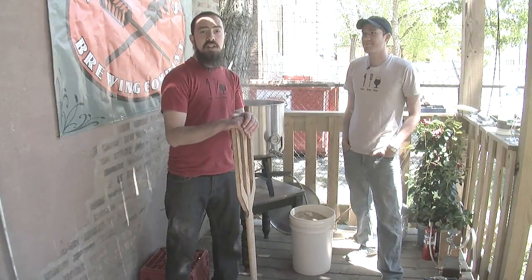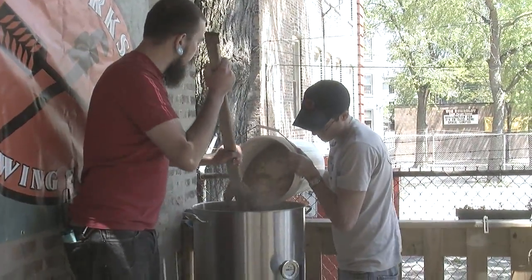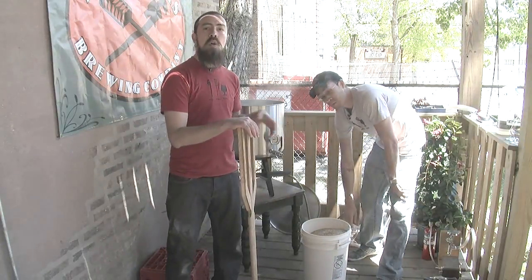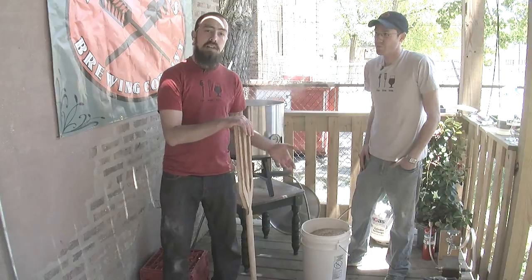We're getting ready to mash in. This is the process of mixing the grains with the hot water that we prepared earlier. We're doing this so that enzymes in the malt will convert to sugars, and that will give us something to ferment once we add our yeast later in the process.